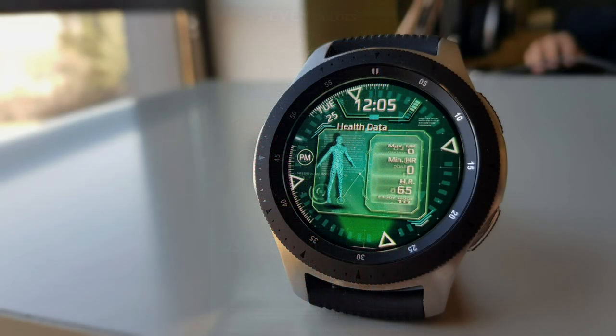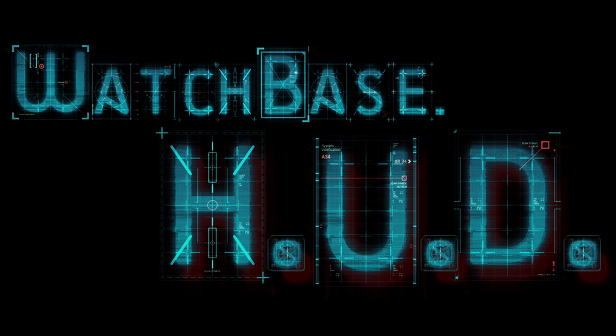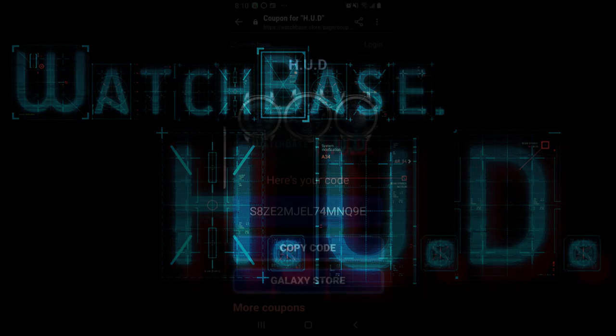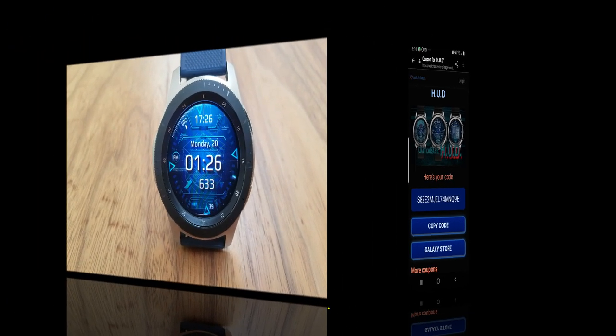Plus, you're also going to be able to download this one for free because the developer has once again shared his code generator tool with all of us. So not only are you getting an informative and animated watch face here, but you're going to be able to get it for free, which is really a bonus. Make sure you click on the link to the tool down below in our video description.